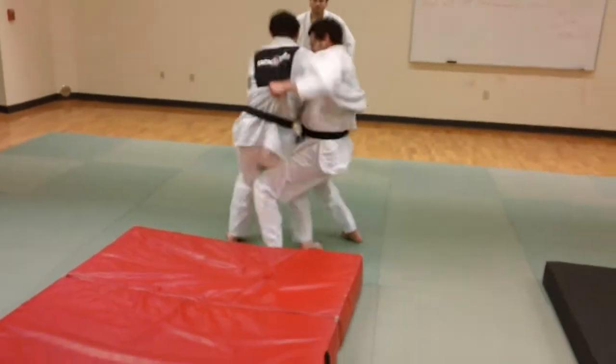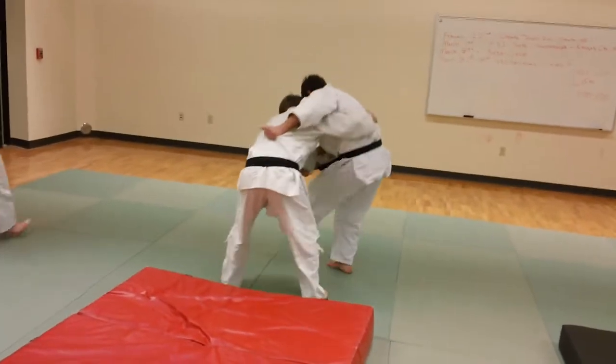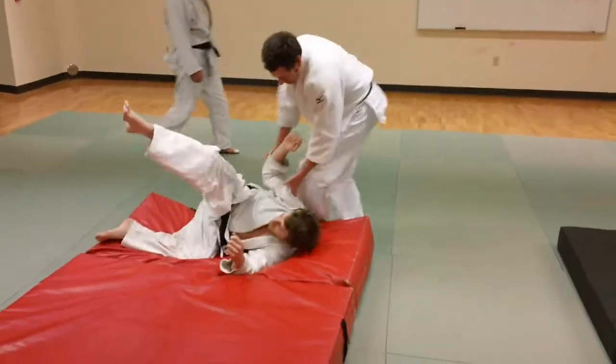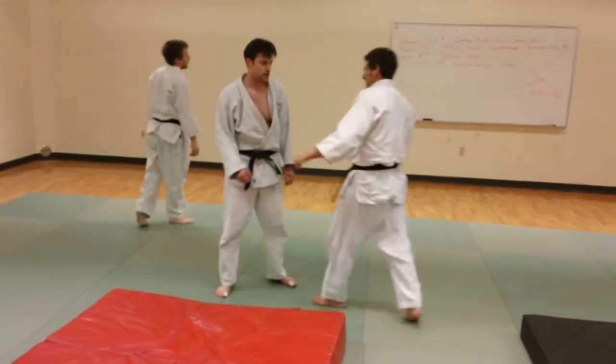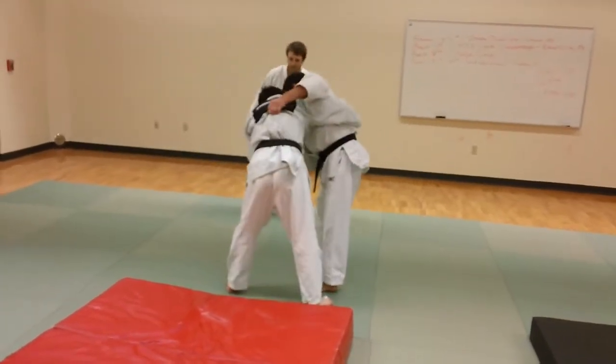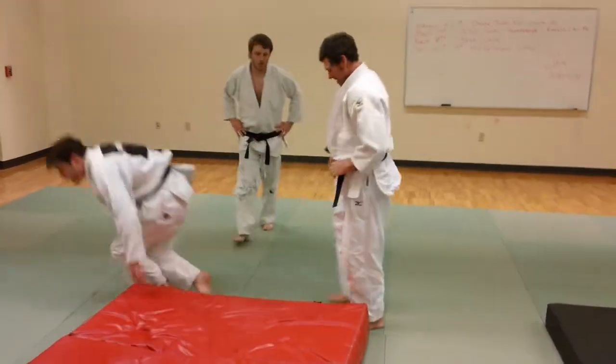He fakes an Uchimata, comes back, he switches. He's not really burying them with that thigh, but he could really sweep hard with that left thigh and toss them.